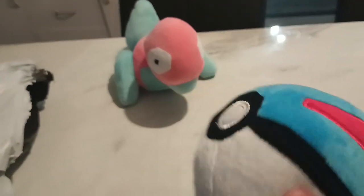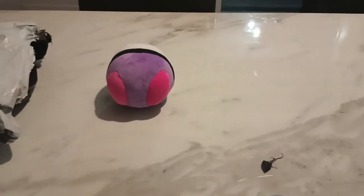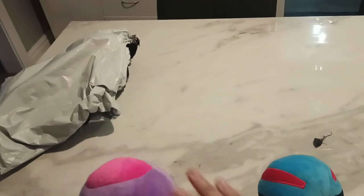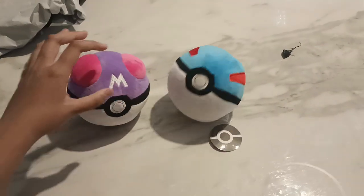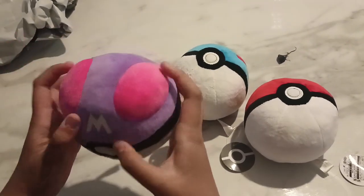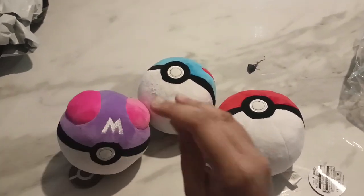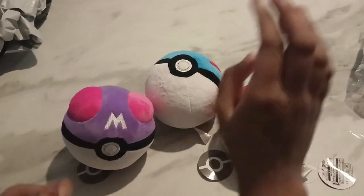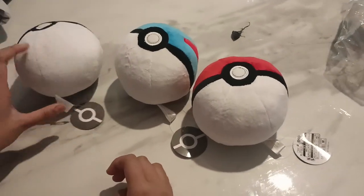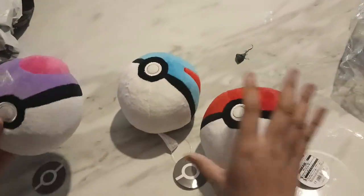Porygon's back! The final one — the Master Ball. One, two, three — that was a perfect catch! Porygon is inside the Master Ball. I actually like these and I recommend AliExpress if you want to buy these Pokémon plushies. The official Pokéballs cost seven pounds each and the actual Pokémon plushies cost around 13 to 15 pounds. On AliExpress they're only two pounds each — so six pounds gets you the entire set of three.